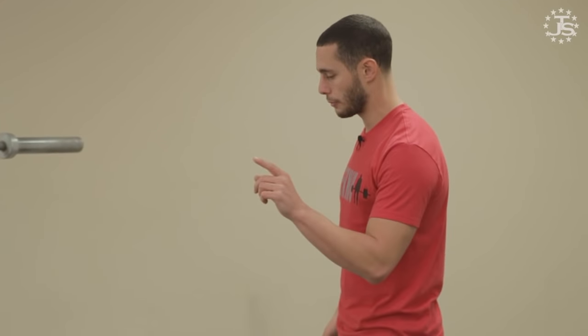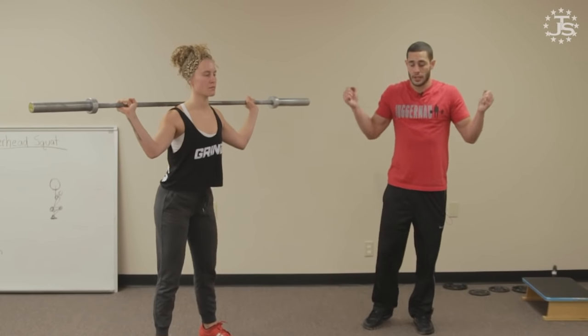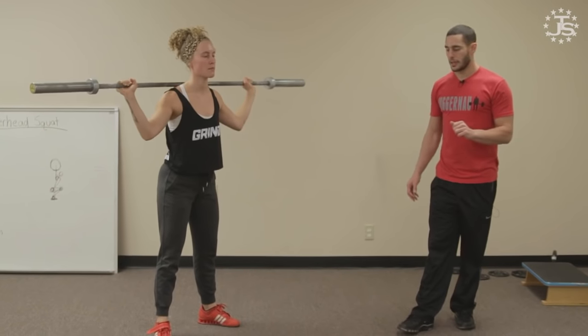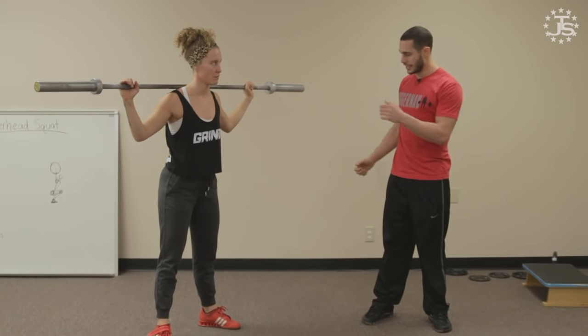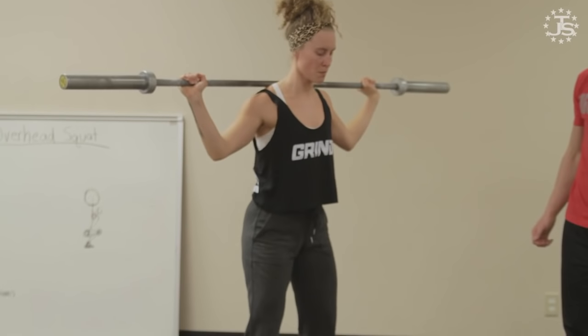Some of the drills we use to integrate timing are snatch balance progressions. We use the snatch balance to strengthen the shoulders, but also to give athletes confidence punching into the hole, timing, and receiving the bar over their head with footwork. The heaving snatch balance incorporates a dip and drive, kind of like a jerk, with the athlete in the squatting position with feet not moving. It's a nice place to start because moving the feet and punching under the bar is a lot to think about for a newer lifter.